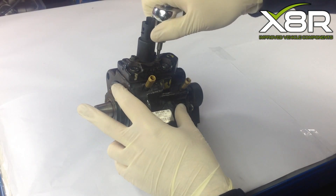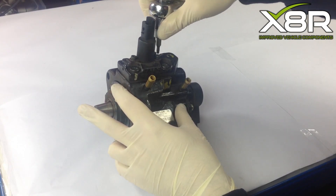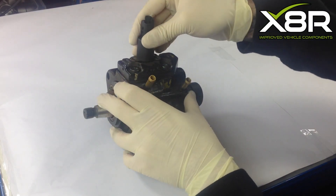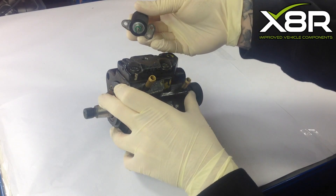Start by removing the third valve solenoid. Remove the three T20 Torx screws. With all three Torx removed, remove the solenoid. You may have to twist the solenoid to be able to remove it.